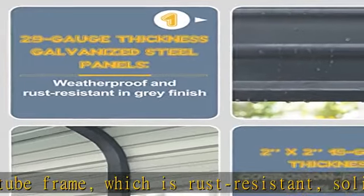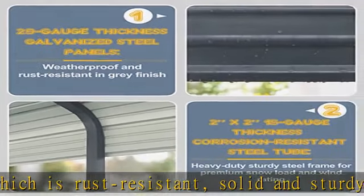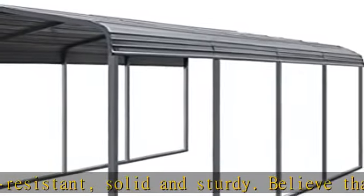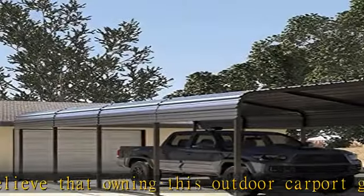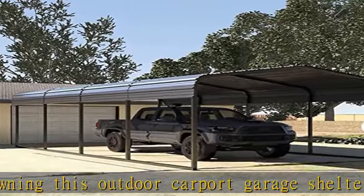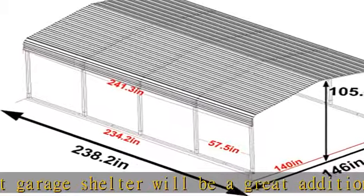Stable and safe carport — there are 8 heavy-duty anchor bolts included for installing the outdoor carport canopy on dirt ground, asphalt, or concrete to improve stability. Please note that the carport can only be used on a leveled surface.